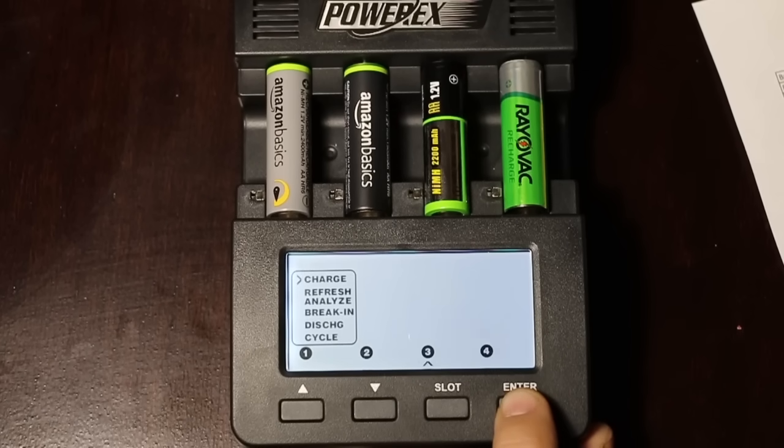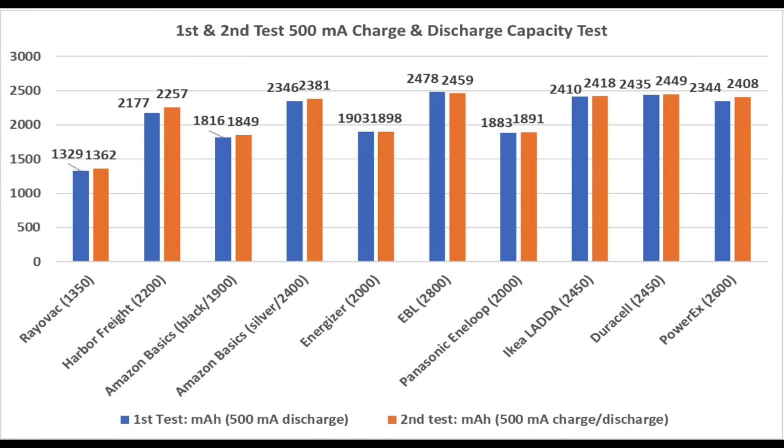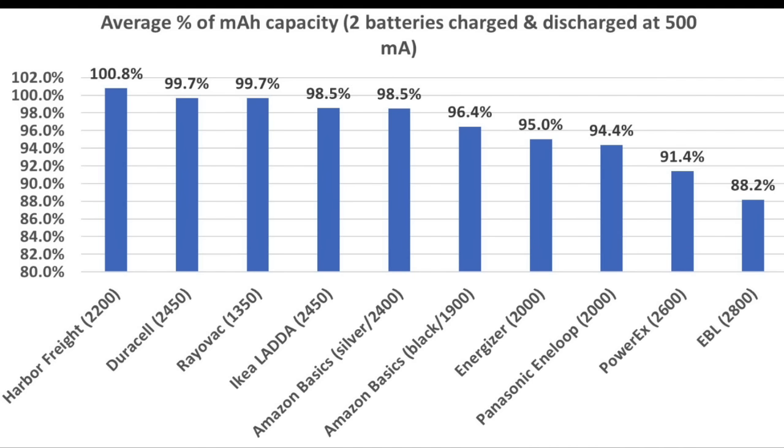We're going to stay with the 500 milliamp charge and discharge setting for the second round to see if the test results are consistent. I'm also going to rotate the batteries around into a different location on the tester. Not surprisingly, the results from the second round are pretty close to the first. While eight brands did slightly better, the Energizer and EBL did slightly worse. The only brand to exceed its rated capacity was Harbor Freight. The Duracell, Rayovac, IKEA, both Amazon batteries, and the Energizer all achieved 95% or higher. The Panasonic barely missed the 95% mark. PowerX only achieved 91.4%, and the EBL finished dead last at only 88.2% of its rated capacity.